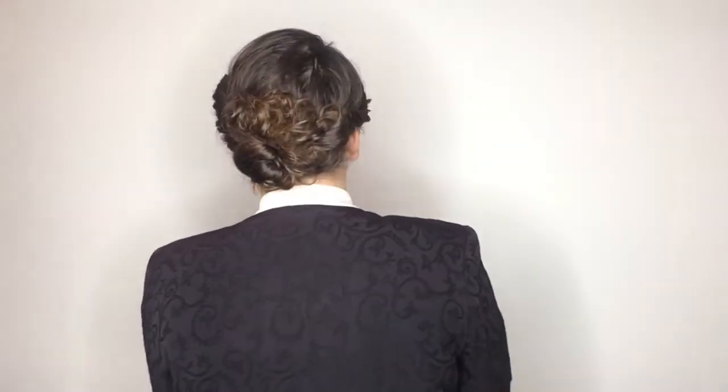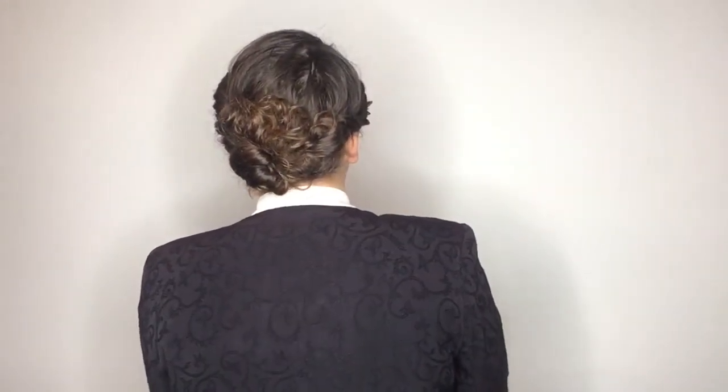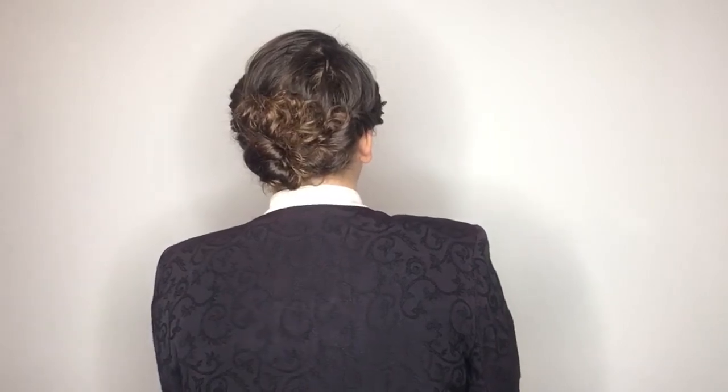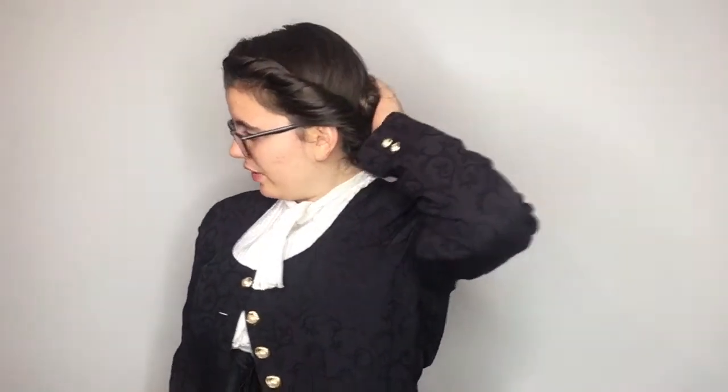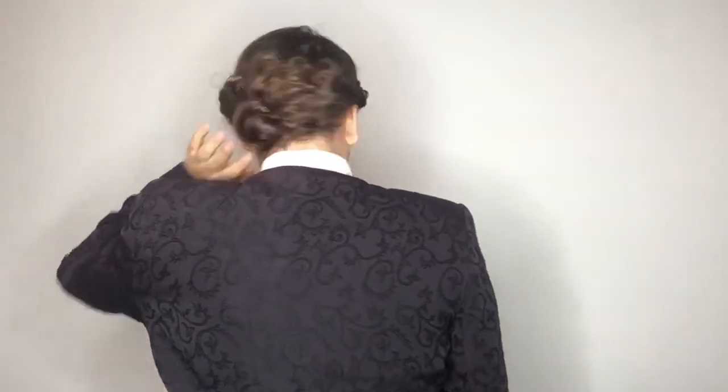Here it is from the back — it might be a little messy, but it is what it is. When she did it it was obviously a lot fuller and bigger — the bun area was a lot larger because she has a lot more hair than I do. But considering that, I think this is really cute, even though I haven't seen the back of it yet.